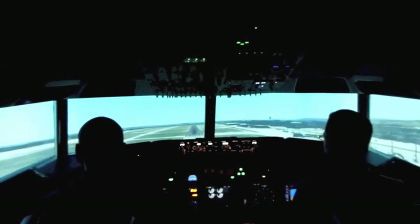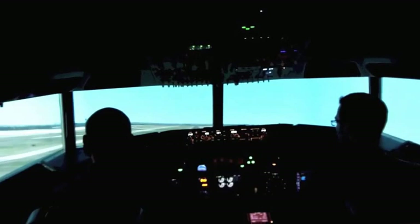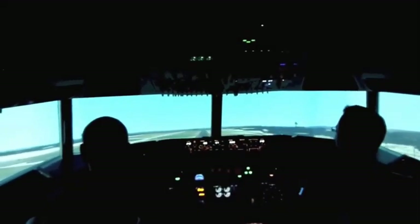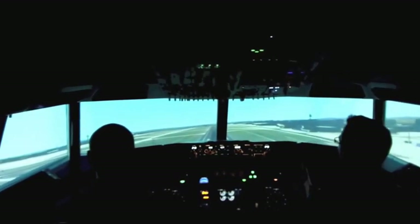Nose up a bit. Okay, that's efficient. 100. More thrust. There we go. Now we can start lowering the nose a bit. Okay, that's efficient.